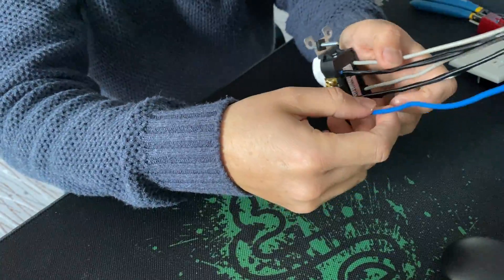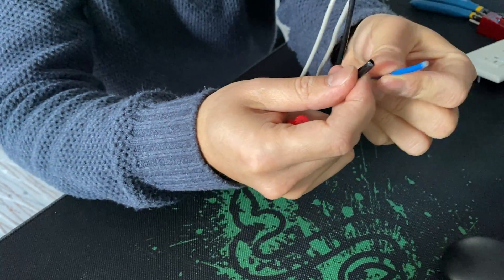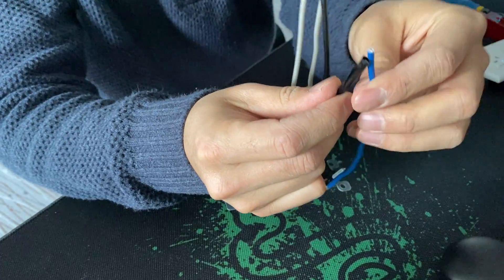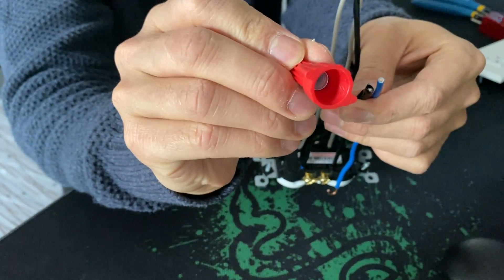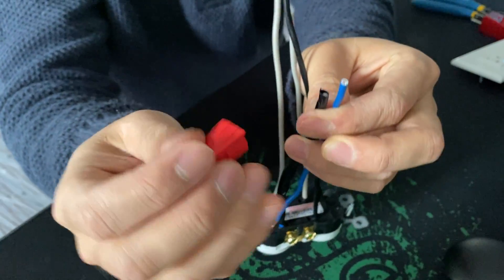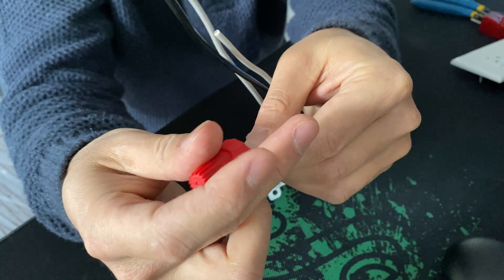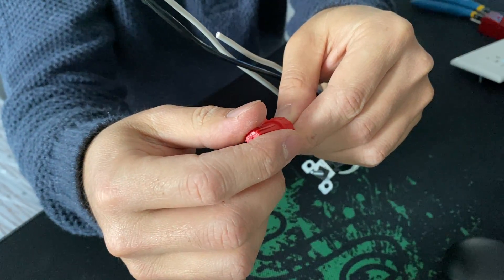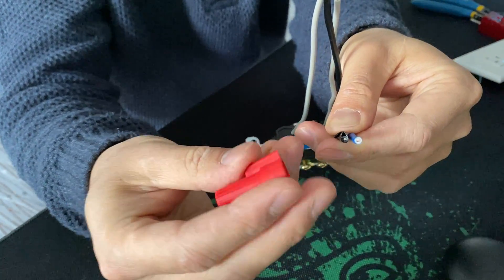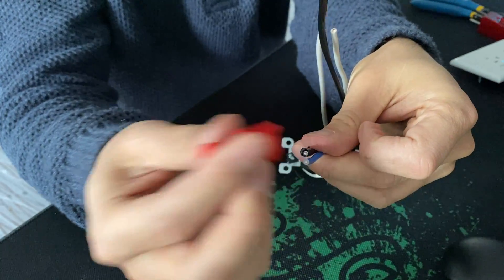Sometimes electricians wire through the terminals and then put a wire nut, but it could just be a loose wire nut, or maybe they stripped the wire too short. That short-stripped wire barely makes a connection inside the wire nut. It works for some time and then stops because wires move when you load them and they heat up — that could be the type of failure inside the wire nut.